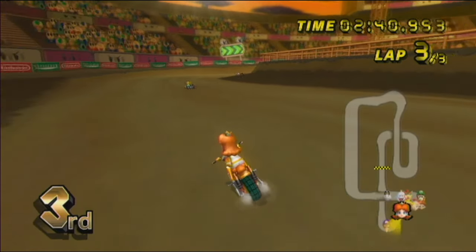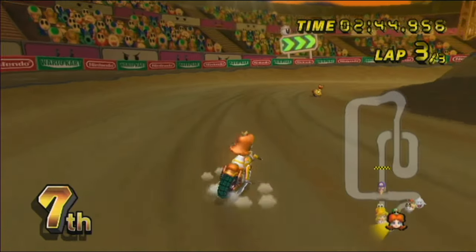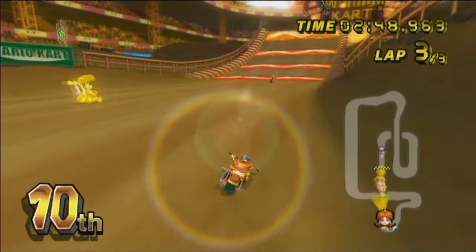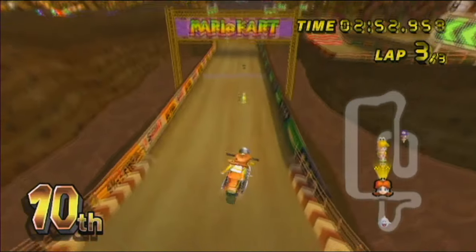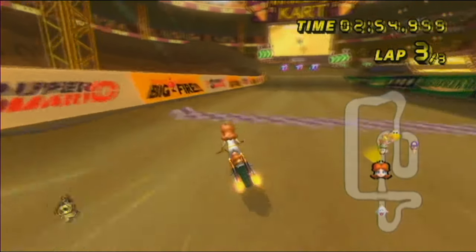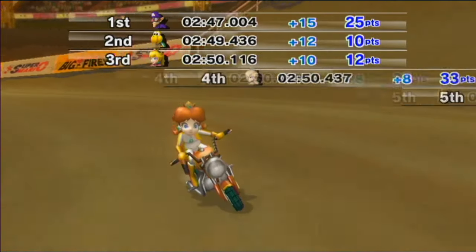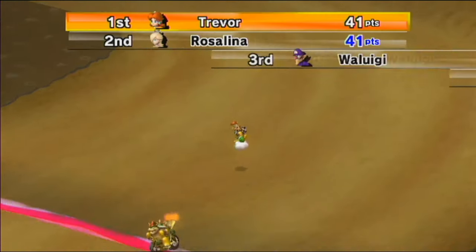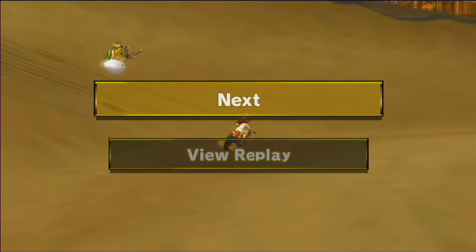A green shell I couldn't get out of the way — great. Then I got hit by a red shell. This is just like 'beat up Daisy day' or something — everybody take a turn! I'm not even going to make it to the awards ceremony, I don't have enough points. We barely — barely — made it to the awards ceremony. That was embarrassing.